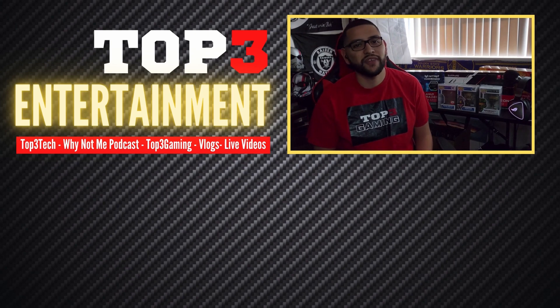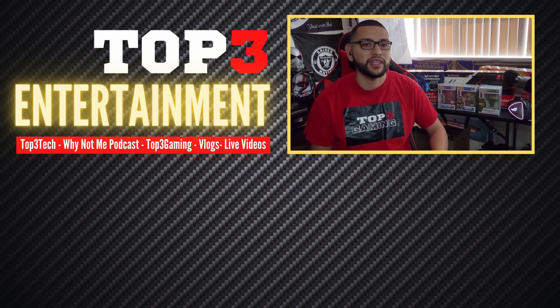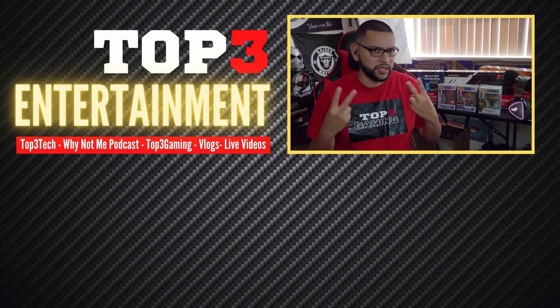I appreciate everyone for tuning in. Don't be afraid to hit that like and subscribe if you want to see more GPU videos. Thank you guys for watching to the end. I'm going to have a recommended video right here, so make sure to click that as well. Whether it be to Top 3 Tech, Top 3 Gaming, or the Why Not Me podcast — you guys are dope. I hope to see you in the next video. Let's grow this thing together. Peace!